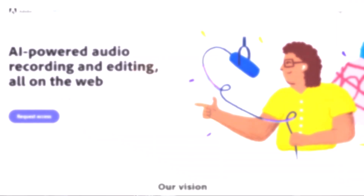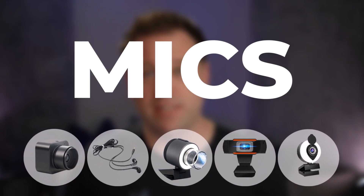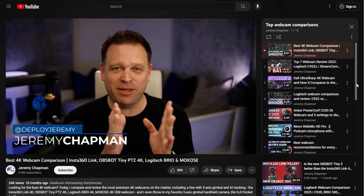All right, let's have some fun. Today I'm going to torture test the Adobe Podcast service to see just how clean it can make the audio from the worst microphones I've ever tested across all the different reviews and gadget experiences that I've had on my channel.